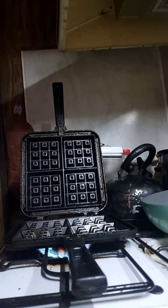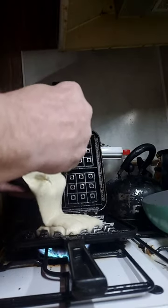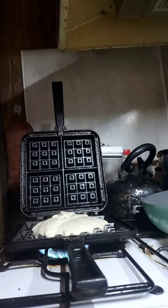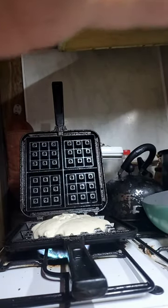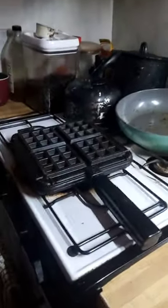Just like your waffle iron at home, heat it up, give it a quick spray. Then we're going to add the batter. To get even heat on this thing, you just have to continually turn it over and heat the other side and let it keep going.